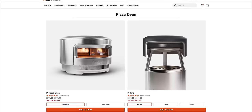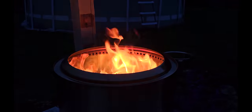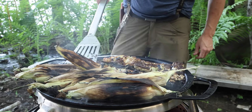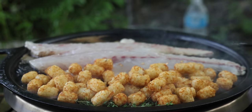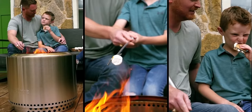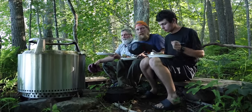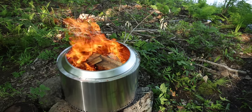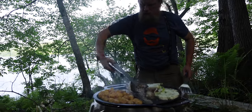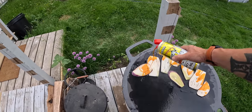They even make a pizza oven attachment for the tops of these — I'll have to try that next. Honestly I don't know if I can recommend one over the other, but hopefully watching this helps you decide. They're both amazing and have great cook surface area with a cooktop. If you have the space, get the Yukon with the griddle or wok — maybe even the pizza oven. But if you want to save money and spend more on accessories and cooking, get the Bonfire. You're going to love it just as much.